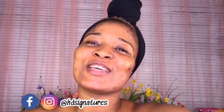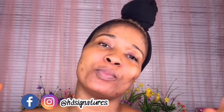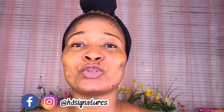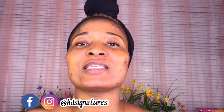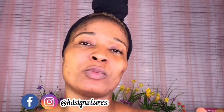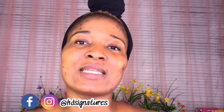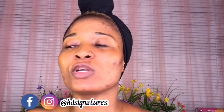Hi guys, welcome back to my channel. This is HD Signatures. So today I'm going to be trying to follow a Scott Barnes makeup look. This trend has been going on lately, so I felt why don't I just jump into it and see how I can come up with what it actually did on Tati. So a Nigerian Black girl is going to try to follow a Scott Barnes makeup look on Tati, and it's going to be successful — fingers crossed, guys.